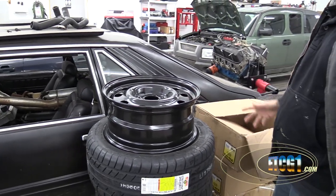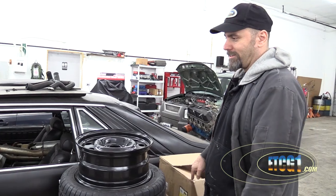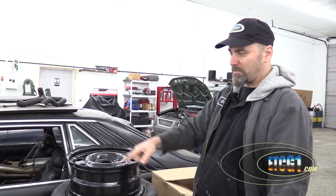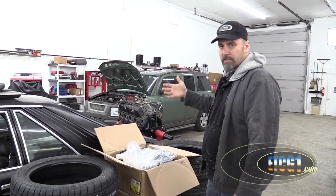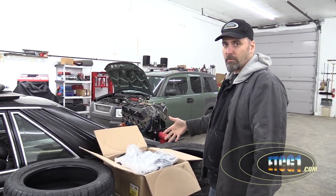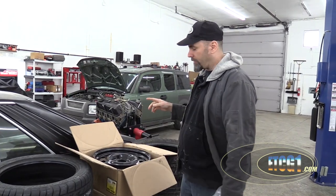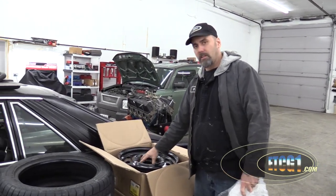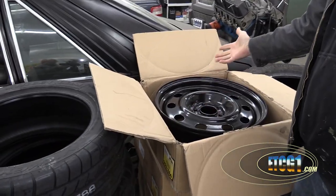These are actually off a Crown Victoria. The least expensive things — you think you spend a lot of money on wheels — $280 bucks for all four of these, as opposed to like one Mustang wheel which is probably $280 bucks. The only thing I'm struggling with is whether to keep these black or paint them the same color as the body. Eventually I want to do chrome centers in the middle over the top of the lug nuts — think cop car.